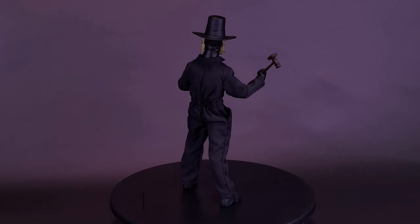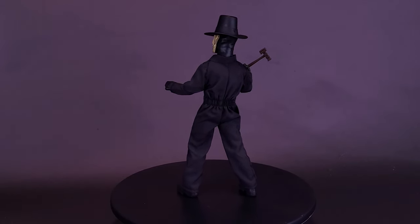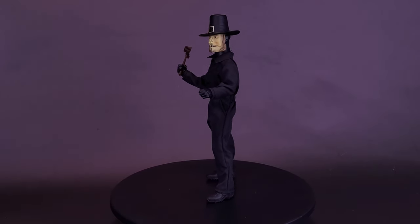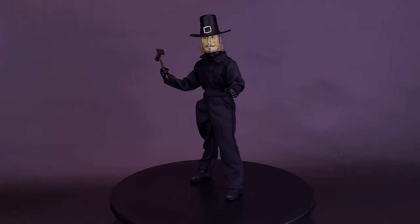This 8-inch Thanksgiving John Carver Action Figure is fully articulated and features a tailored fabric jumpsuit, two interchangeable masks, removable hat, axe, meat tenderizer, and knife. Comes in window box packaging.